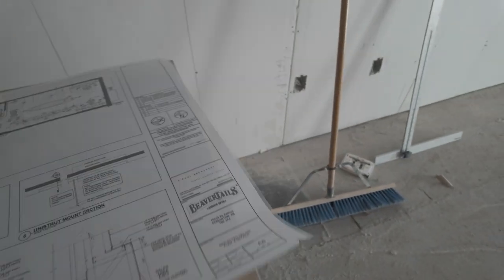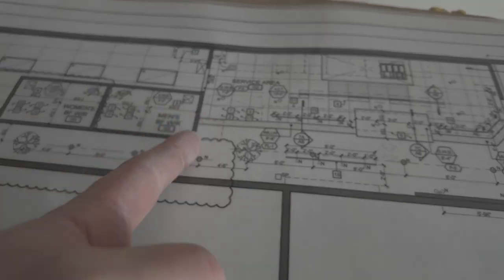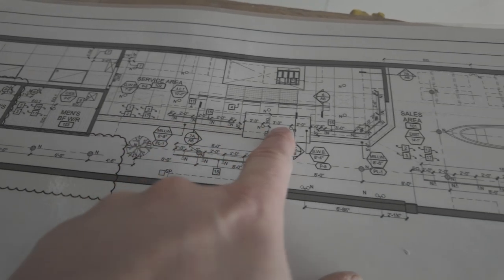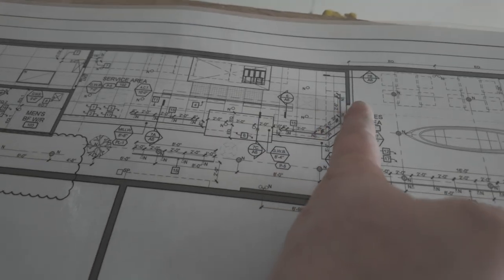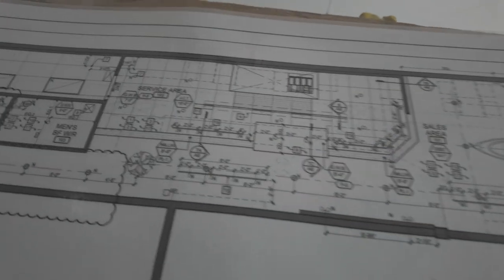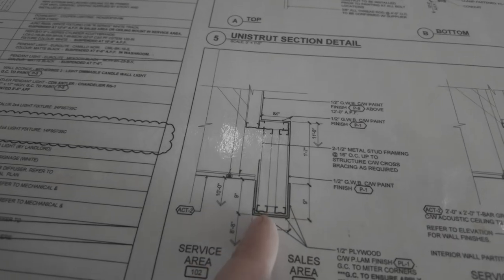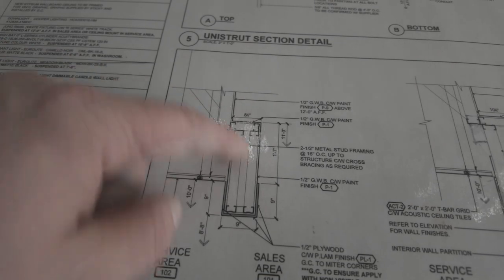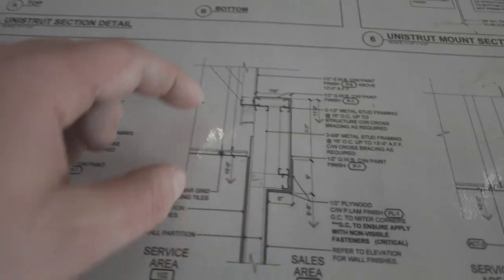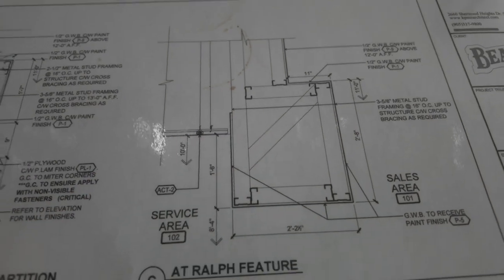From the drawings you can see the bulkhead starts back at this bathroom wall and continues all the way around, wrapping across this full-height wall into the demising wall. There's a big build in the middle - they give you an idea but you can't build it exactly like the drawings, it won't work. So you have to design it as you go. I'll show you how I did this middle part.